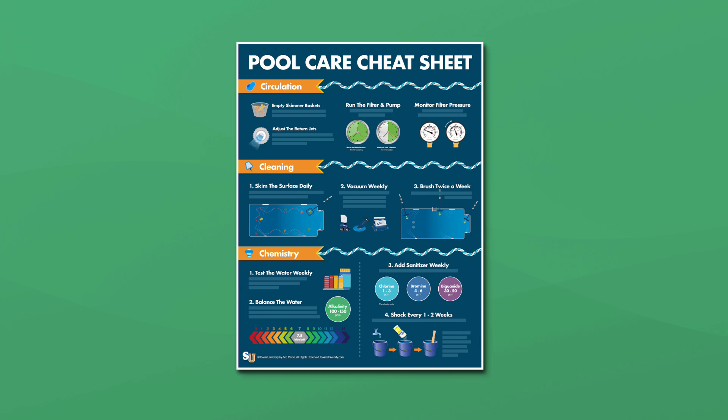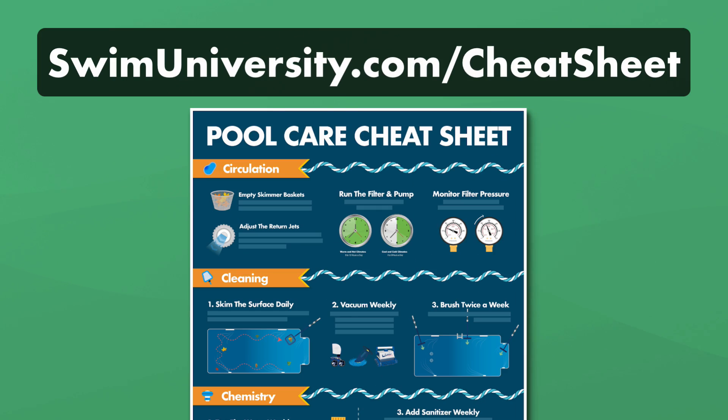If you want more help taking care of your pool, be sure to grab our free pool care cheat sheet at swimuniversity.com/cheatsheet. It's totally free and will help keep your pool clean and clear all season long.